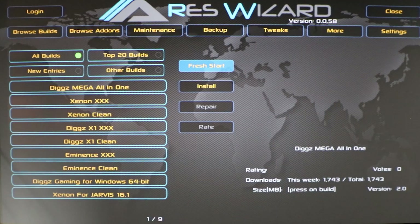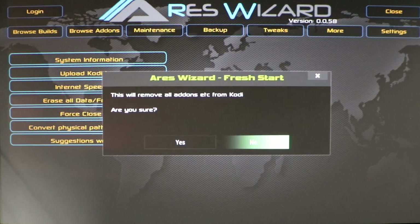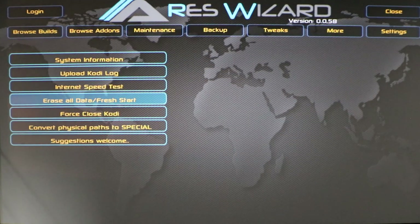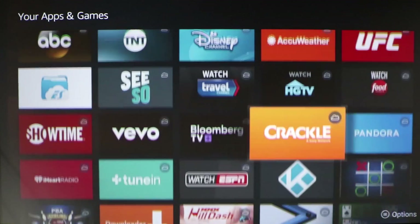Everything has been deleted. It should have asked if you want to restart because you have to restart after deleting everything. Just to be safe, go over here, erase all data, click Fresh Start, and say Yes. Everything should be gone. Now force close your Kodi — that seals the deal. Kodi is force closed. Open it back up and it should pull up the default Kodi without any build.